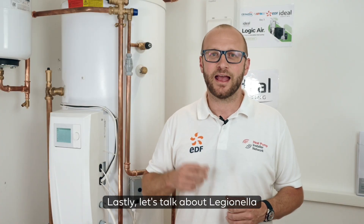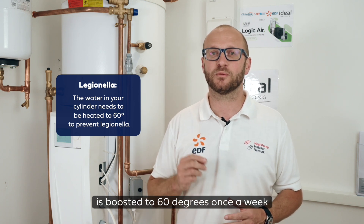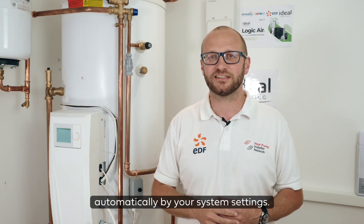Lastly, let's talk about Legionella. Air source heat pumps store hot water like a traditional boiler with a cylinder, so it's important to ensure the water is boosted to 60 degrees once a week to prevent Legionella bacteria growth. This is all managed automatically by your system settings.